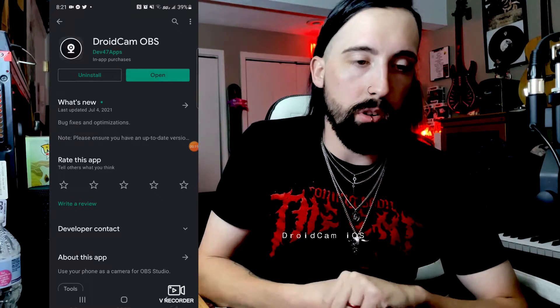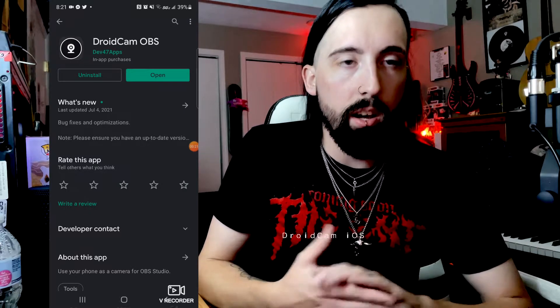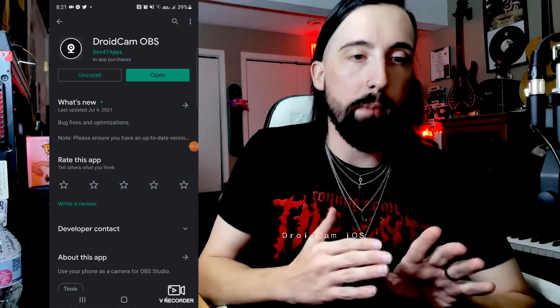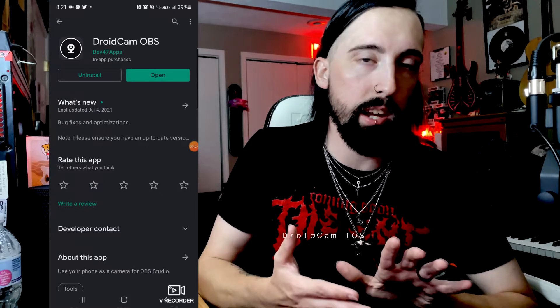I'm going to walk you through super simply how to set all this up. I'll be using my Android to record my phone screen, but you can still go to the Apple App Store or Google Play Store to find what you need. Pull up your app store — whether that's the Apple App Store or the Android app store — and look up DroidCam OBS. I already have it installed. You're going to install it, then also go to the website linked in the description, download that software, and restart your computer.